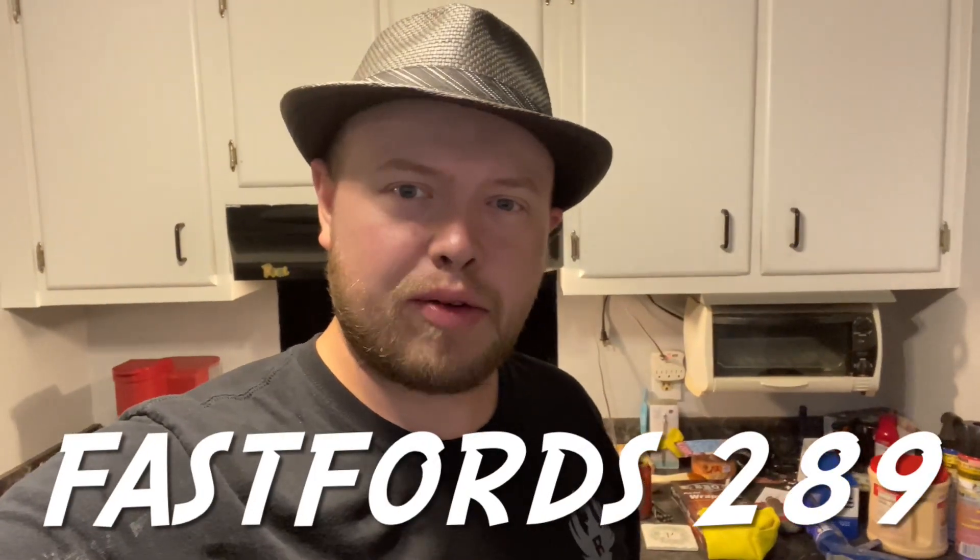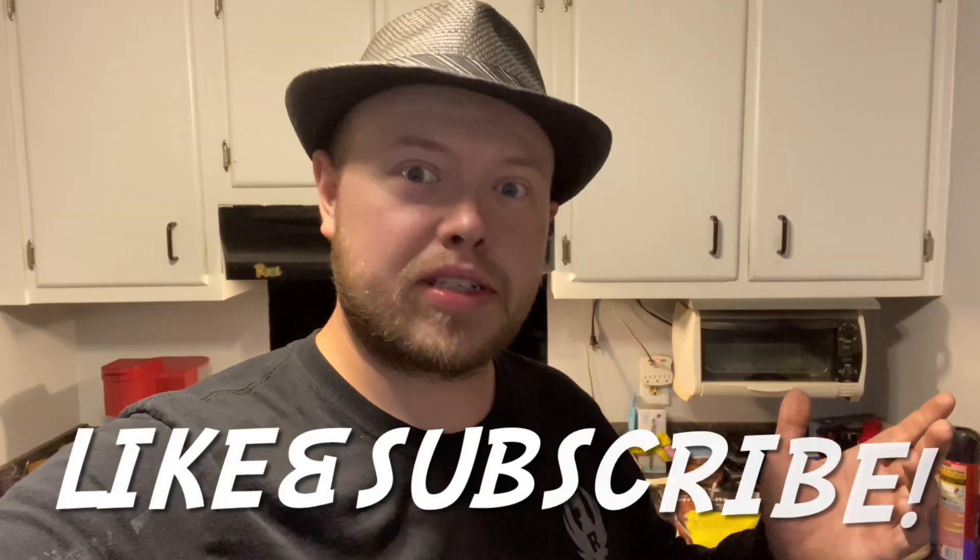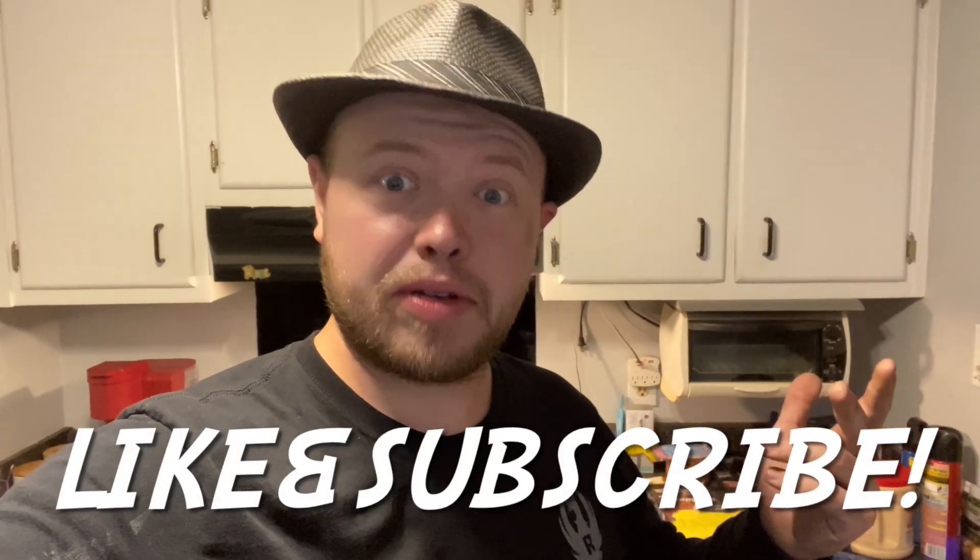Howdy y'all, Fast Forest 289. Welcome back. In this video you might be noticing that we're in kind of a different setting than our usual atmosphere.